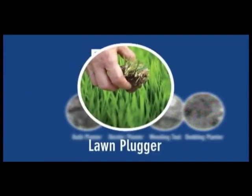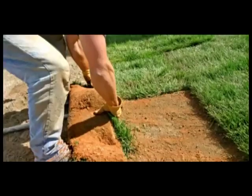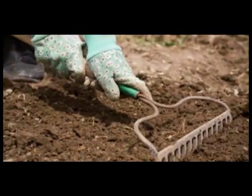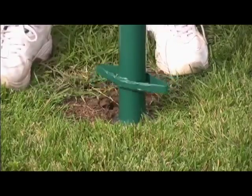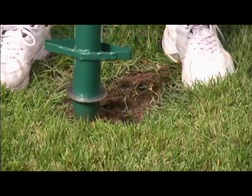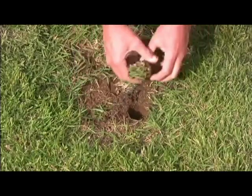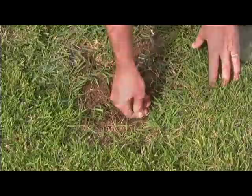Let the 5-in-1 Plugger help you create a beautiful lawn without the high cost of sodding or the hard work of seeding from scratch. Repair damaged areas and bare spots by transplanting healthy lawn plugs harvested from your own yard. It turns your lawn into your very own sod farm.